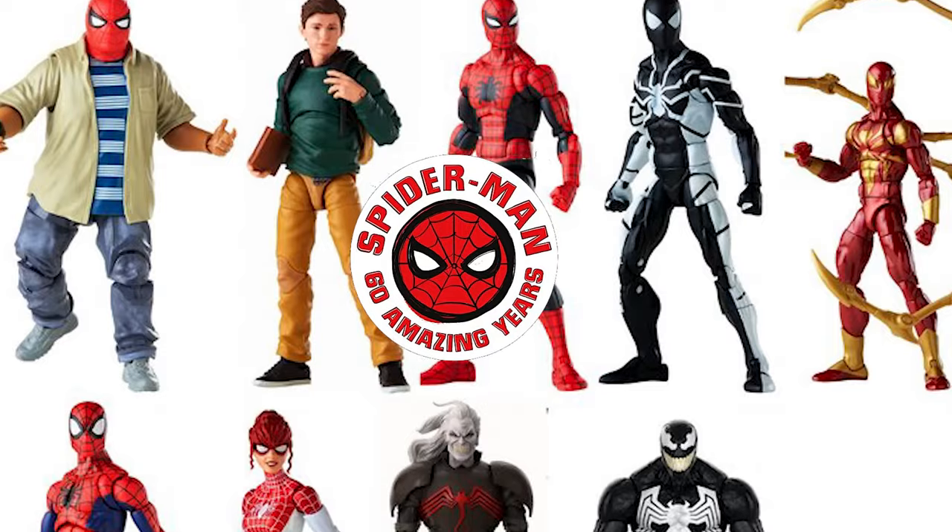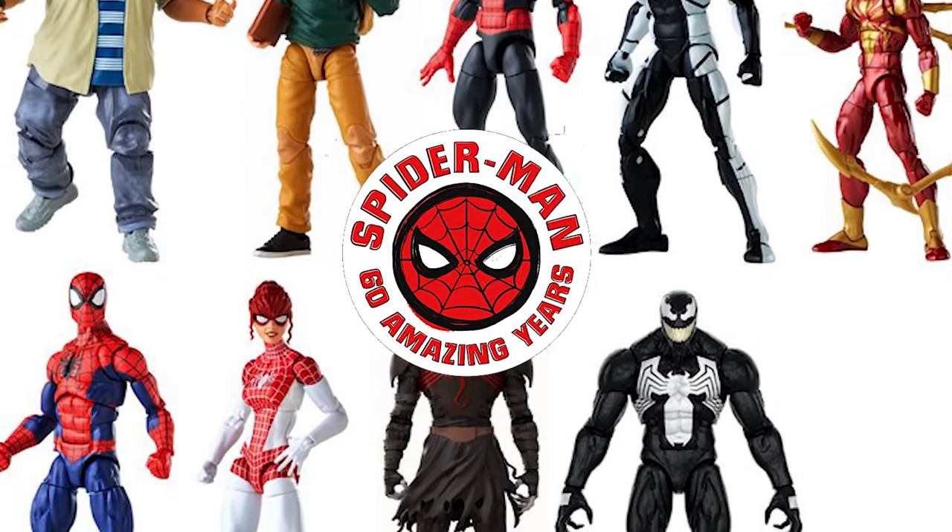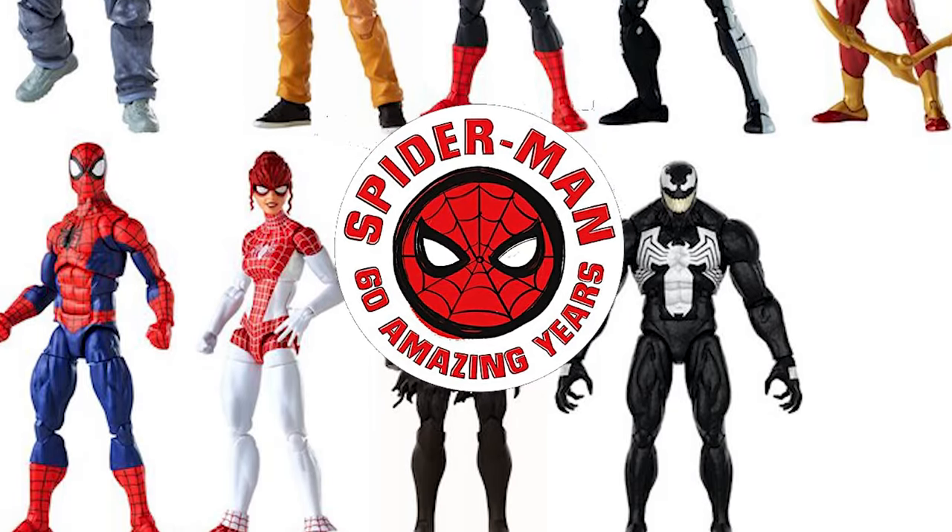Hello and welcome to the Blank Cover Network. I'm bcvdom and today we are talking about action figures. In particular, the latest offering from Marvel Legends. It is the Null and Venom 2-pack, and this is part of the 60 Years of Spider-Man Anniversary line that we've seen released throughout the year.